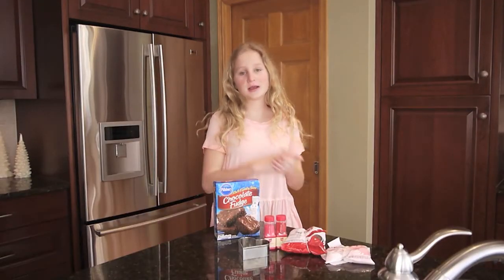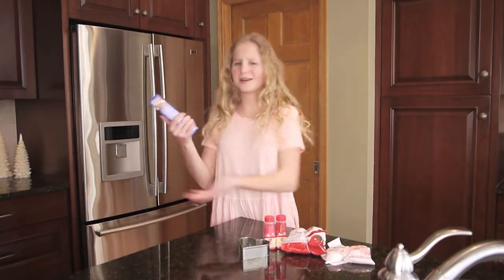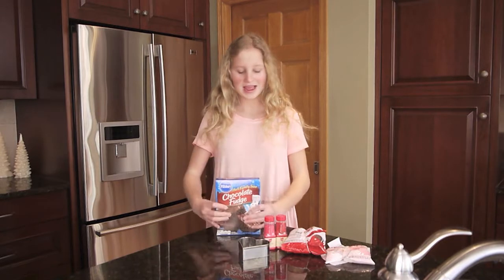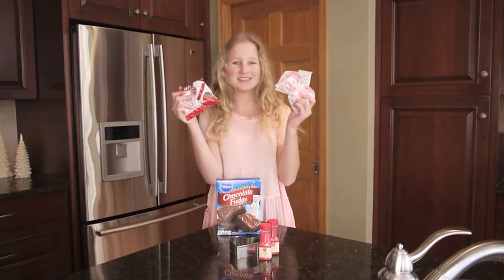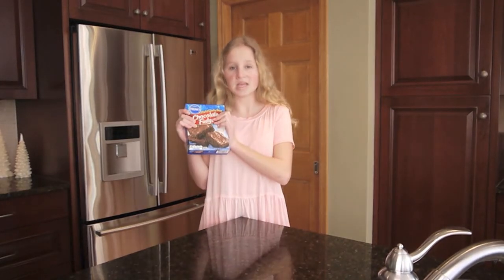The things you'll need for these brownie hearts are brownie mix, or you could make your own recipe for brownies. Then you need a heart-shaped cookie cutter and red and pink candy melts.